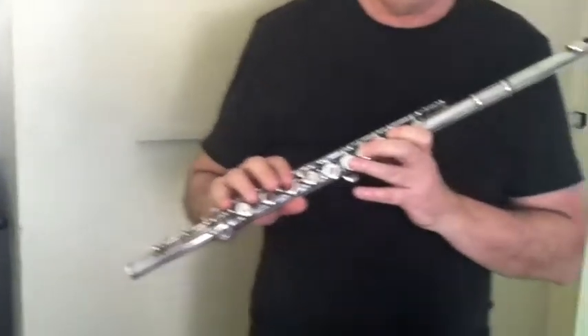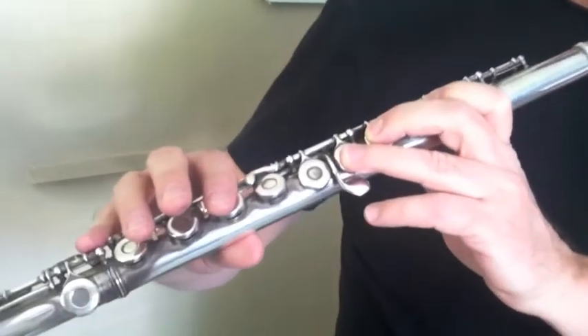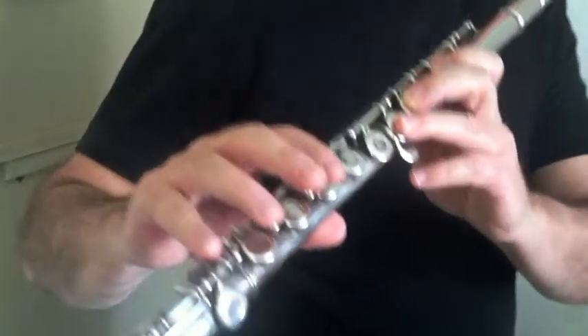Now we're going to add one more finger and play the next note on the descending C major scale. That's G. Let's play it together.